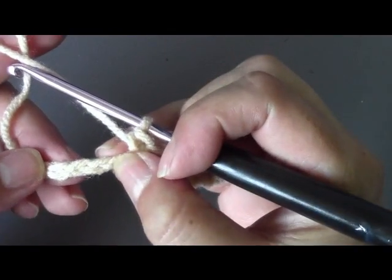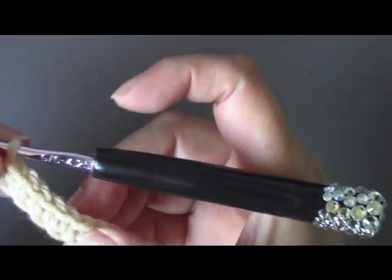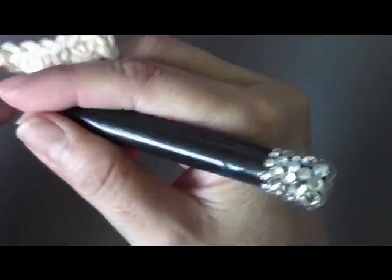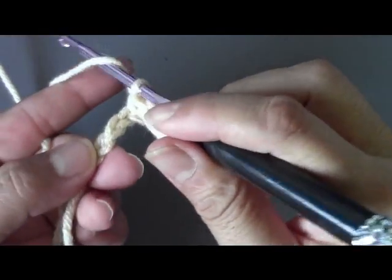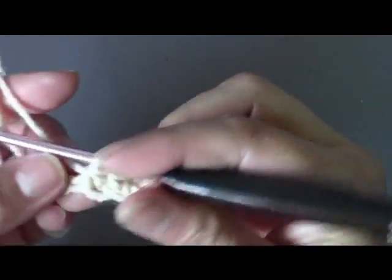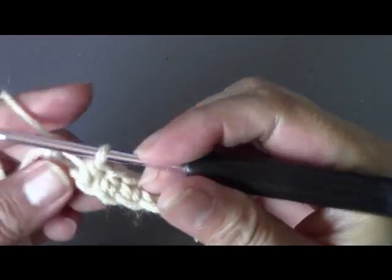Now I'm going to do a half double crochet in each of the next three chains. Oh, I'm sorry — I only did five single crochets, let me do my sixth. I'm glad I counted! After you do your six single crochets, you'll have four chains left. On the first three of those, you're going to do a half double crochet in each chain. To do the half double crochet, yarn over — wrap the yarn around your hook — go into your next chain and complete the stitch. Repeat that two more times for a total of three half double crochets.